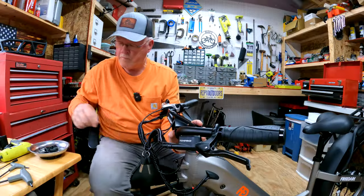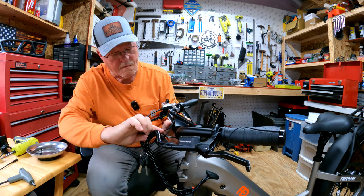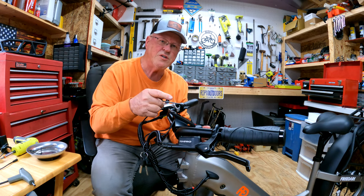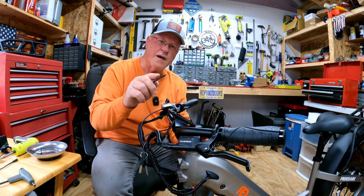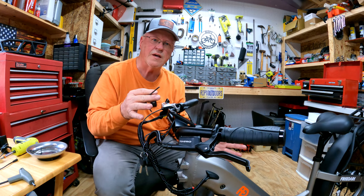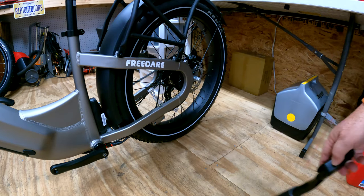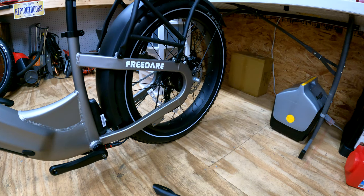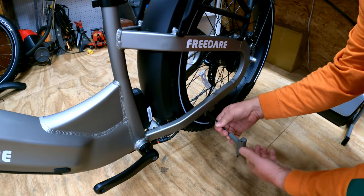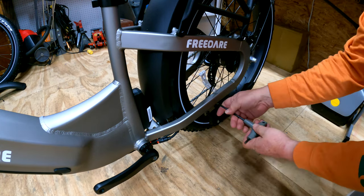Now we'll get started with the assembly process — handlebars. Handlebars are done. I just wanted to throw in a little tidbit: look at the Freed Air website, they've got videos all over that show you the assembly process. You can either watch me or watch them. For the kickstand, put some blue Loctite on those bolts. Here's the torque for the kickstand — when you hear that click, it's tight enough.